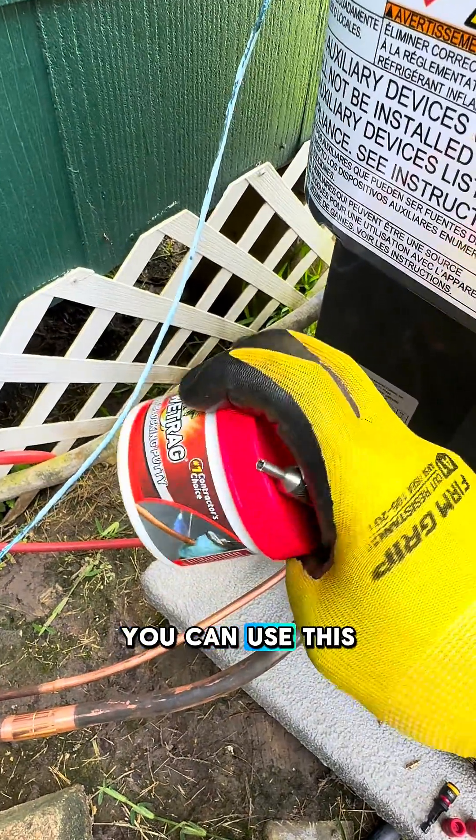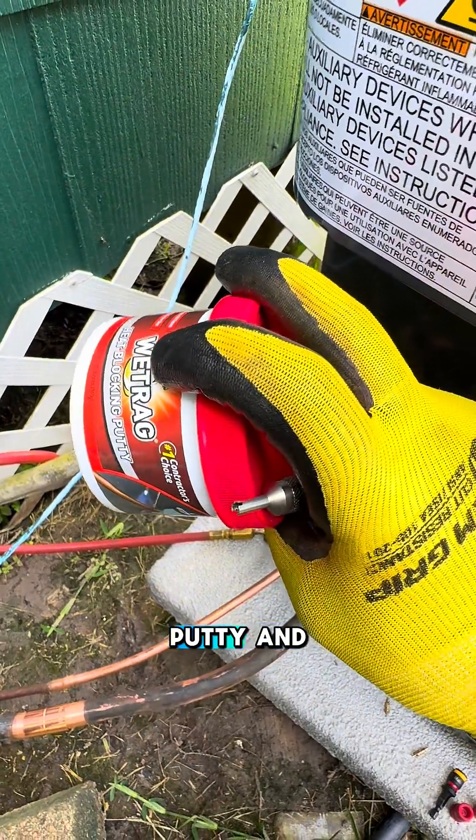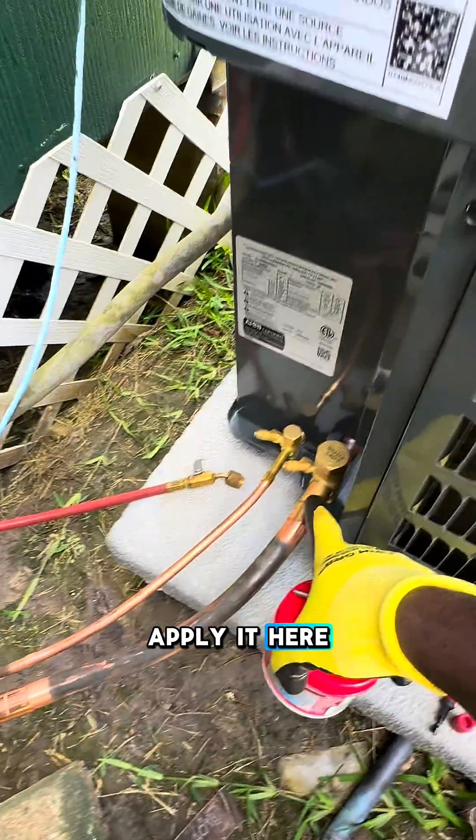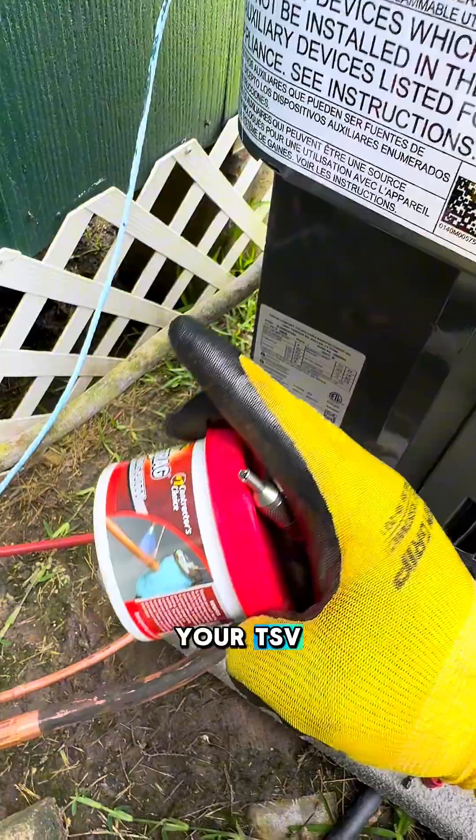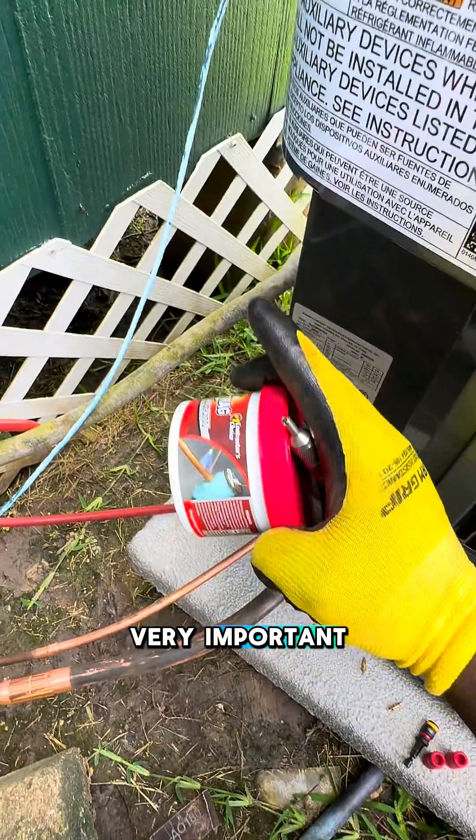Also, you can use this heat blocking putty and apply it here. Do the same thing inside, close to your TXV, not to destroy it. It's very important.